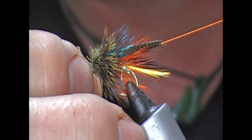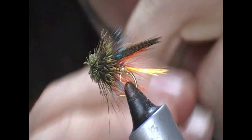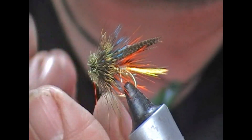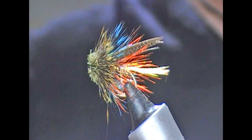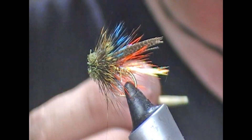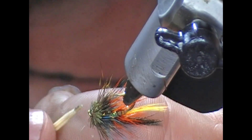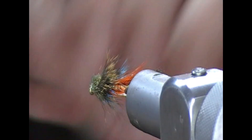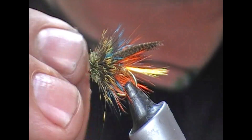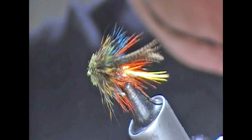Then get a few half hitches in behind the eye, pinch them in and tighten them. Trim it off — the fly is tight. To finish it, I'm going to take either a bodkin or in this case a cocktail stick, and get a little blob of super glue on it. Pull the materials to the side and use it to slide the glue off the eye of the hook and onto the head you've created. Let it work just a little into the thread and the very base of the deer hair, then stroke it. It will hold its shape.